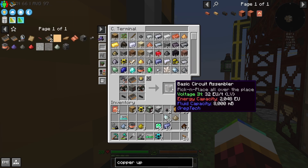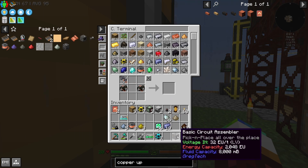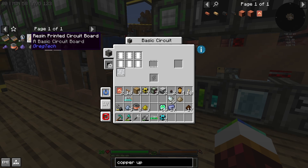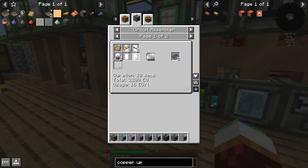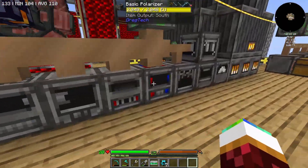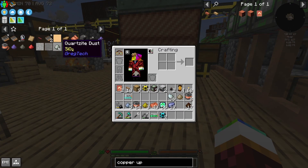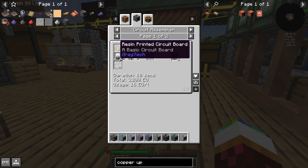Thank god — and there it is: the basic circuit assembler! Pick and place, all over the place. There we go — it's got its liquid tin. Now what else do I need to make the circuit? I have the boards, and the red alloy I'm making right in the alloy smelter, which is over here. It ran out of redstone — that's fine. Throw that in there.